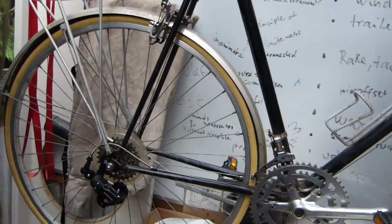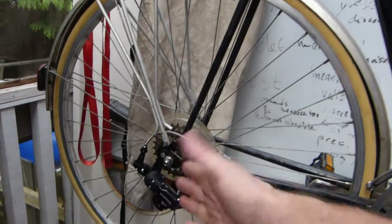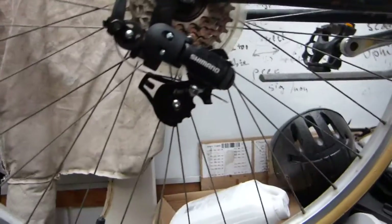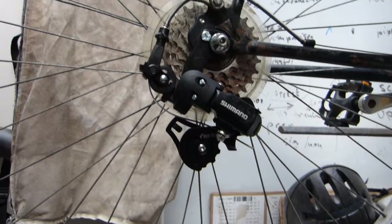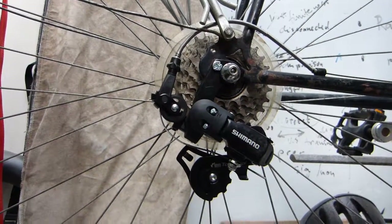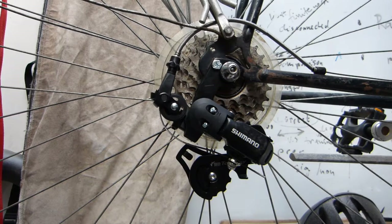This classic 1970s design, six-speed bicycle just got a new derailleur, the Shimano Tourney. In this video I'll show you how to mount this derailleur, and we'll show you and explain the tools that are needed, the skills that are involved, and we'll start with what was wrong with the original one.